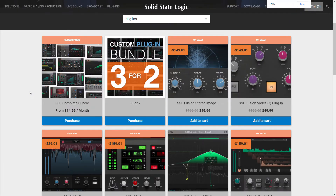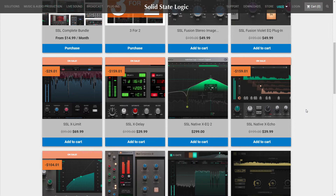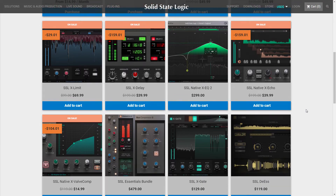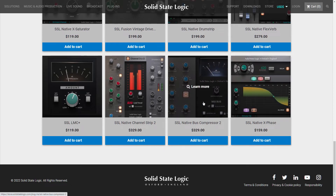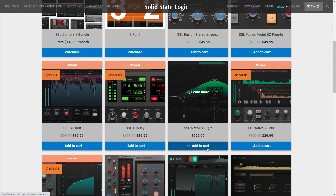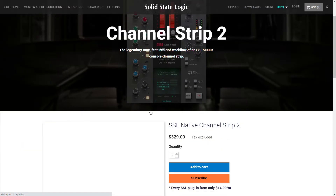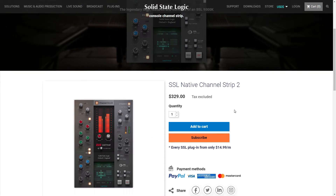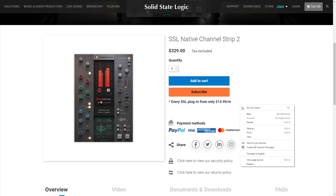Solid State Logic — yes, that Solid State Logic. They have their own official plug-ins out. They have the SSL Complete Bundle subscription, their SSL Fusion plug-ins — which, oddly enough, are made into individual modules instead of all in one plug-in. I guess that works better for GUI purposes. The one I've really wanted to check out is their bus compressor to compare it to other companies. They also have a channel strip called Native's Channel Strip 2. It's very expensive, but because they are a subscription service now, maybe I can make an exception.